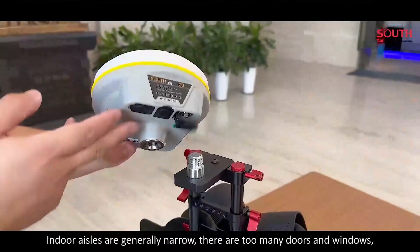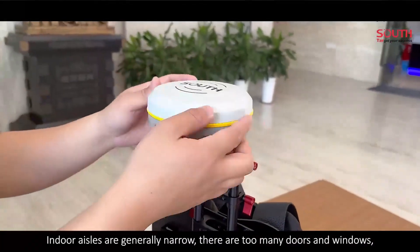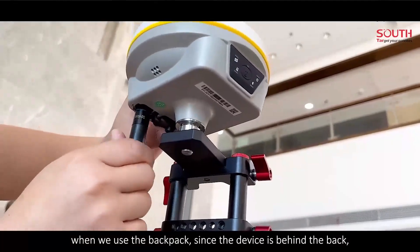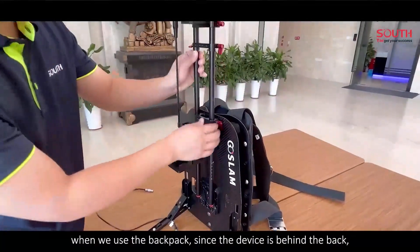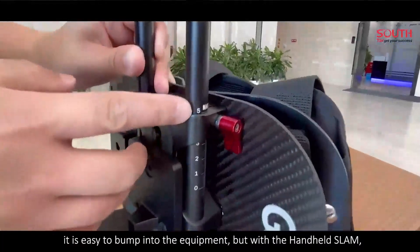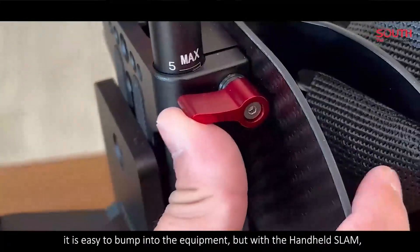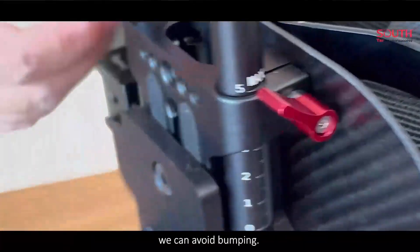Indoor aisles are generally narrow. There are too many doors and windows. We will use backpack since the device is behind the back — it is easy to bump into the equipment. But with the handheld SLAM, we can avoid bumping.